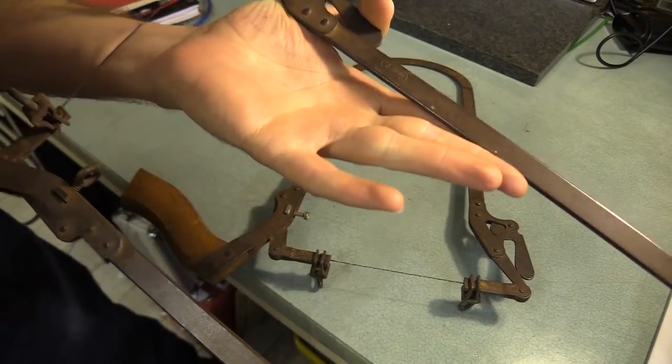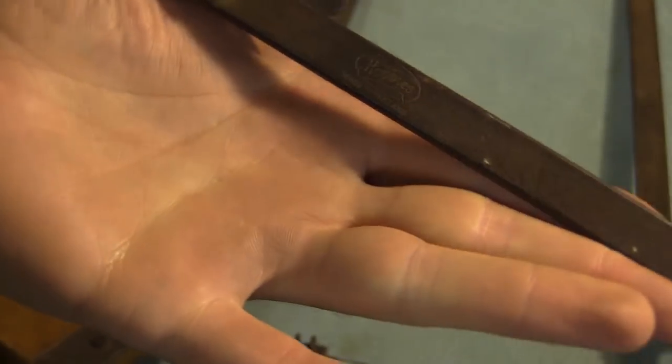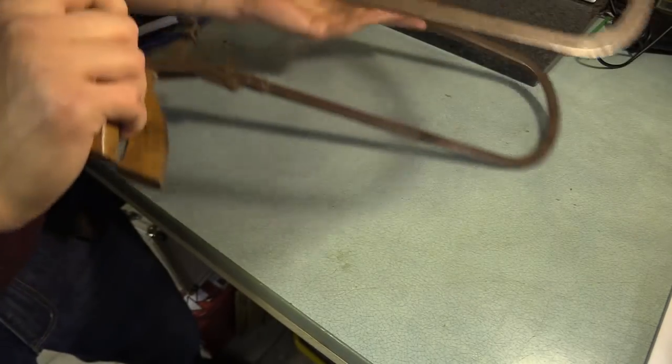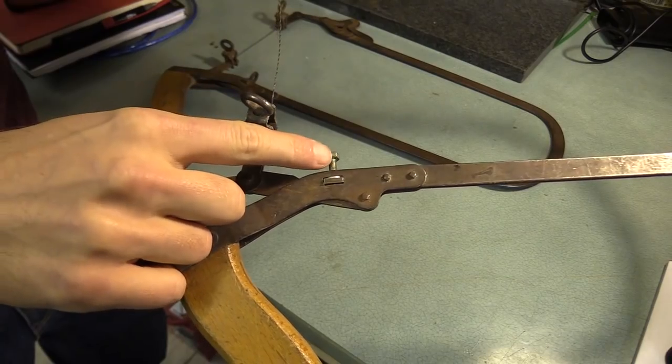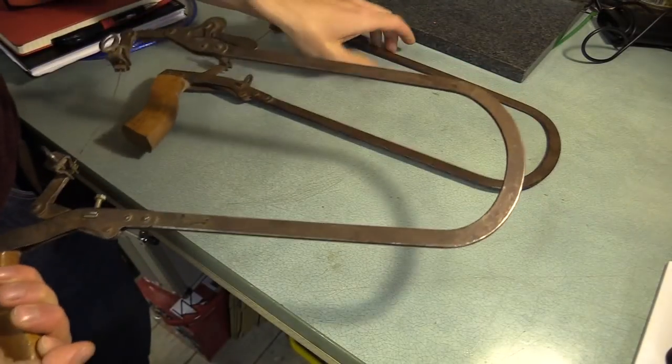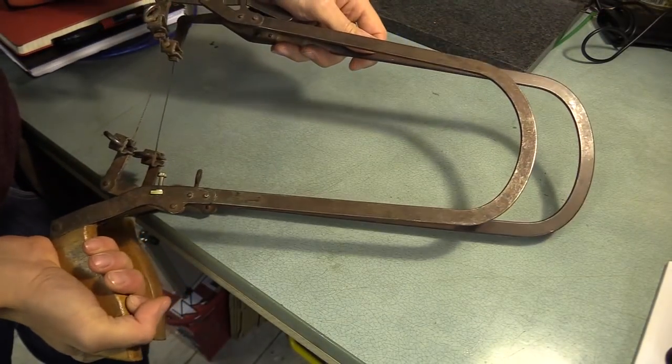One is an original Hobbies saw with a maker's mark on the metal, while the other seems to be a clone. The clone is missing a few parts but the design still works. This one was missing the tightening screw, and it also happens to be a little bit shorter.